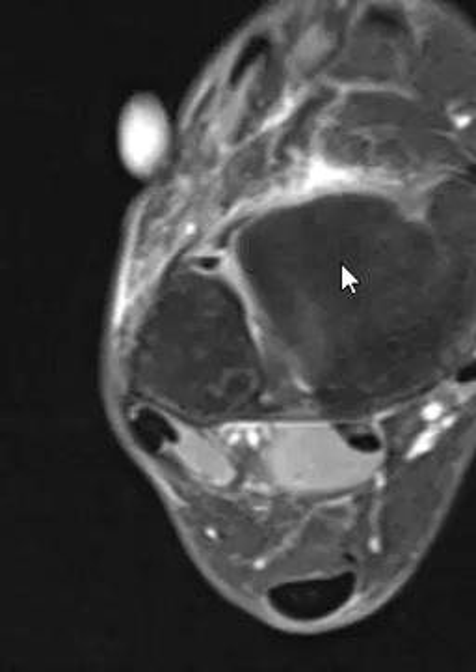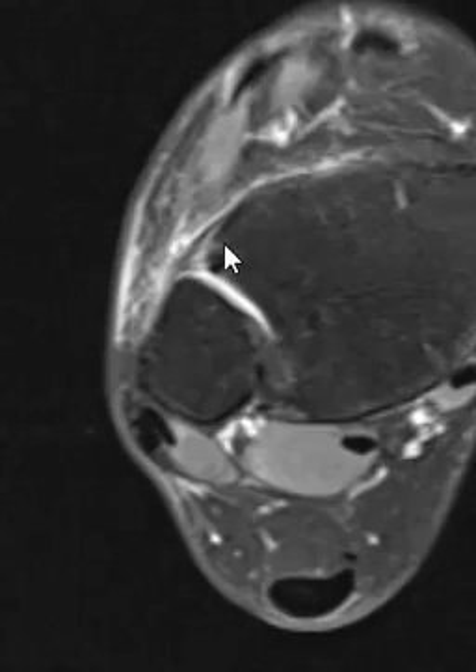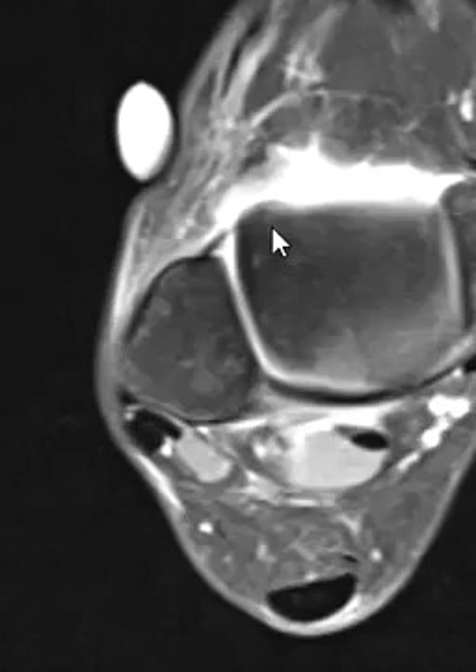Coming up here to the other ligament above the joint, this is the tibiofibular ligament. It's not quite normal — it looks like there is a sprain of the anterior tibiofibular ligament as well.